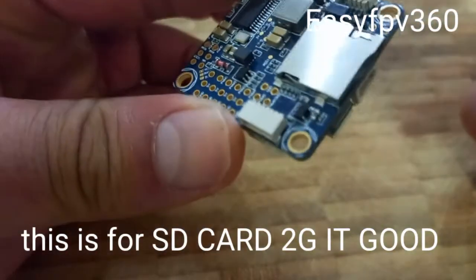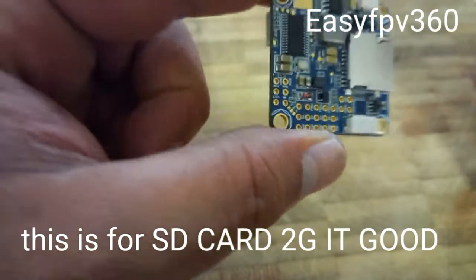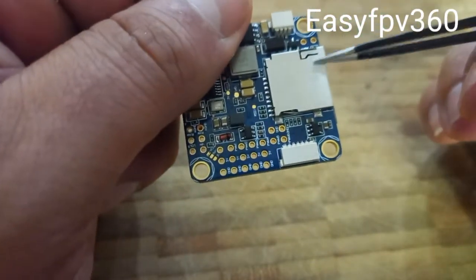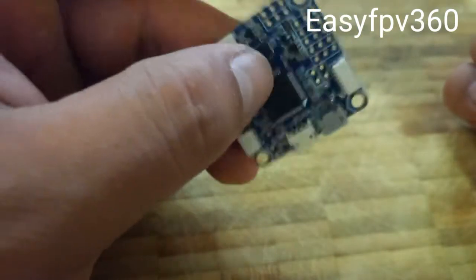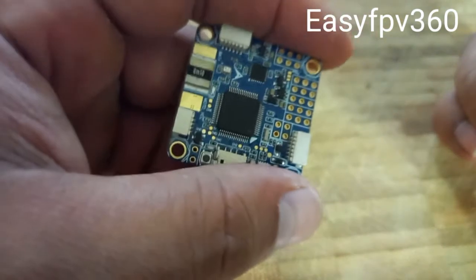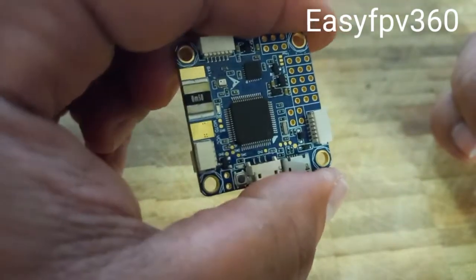Here you also have the black box — you can put an SD card up to 2GB, so you can download data if you have any problem or crash and check it on the computer. Very easy. I put the link in the description if you want to buy this flight controller. It's very good and very easy to install the program on it.